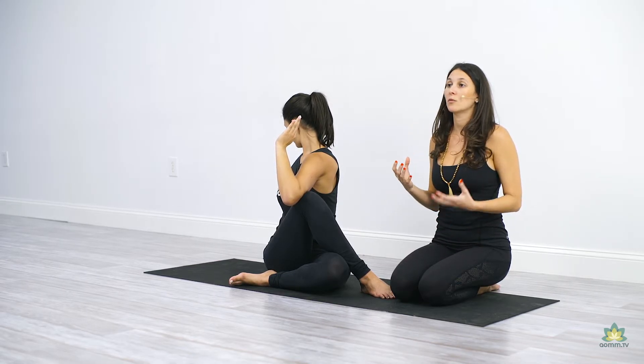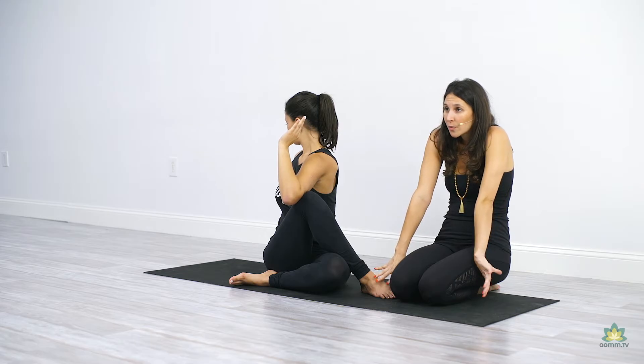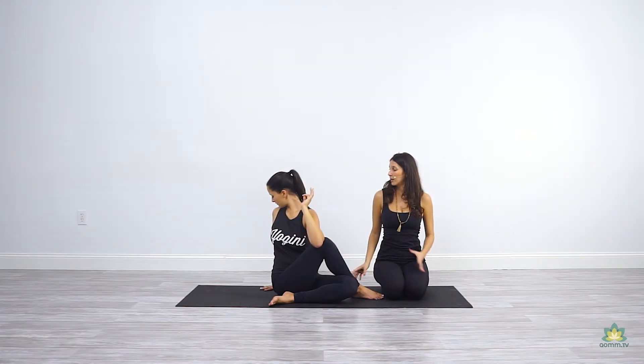There's a tendency for those of us who work a lot on the computer to round the upper back. Use this pose to really send the shoulders down and into the back, shining the heart.